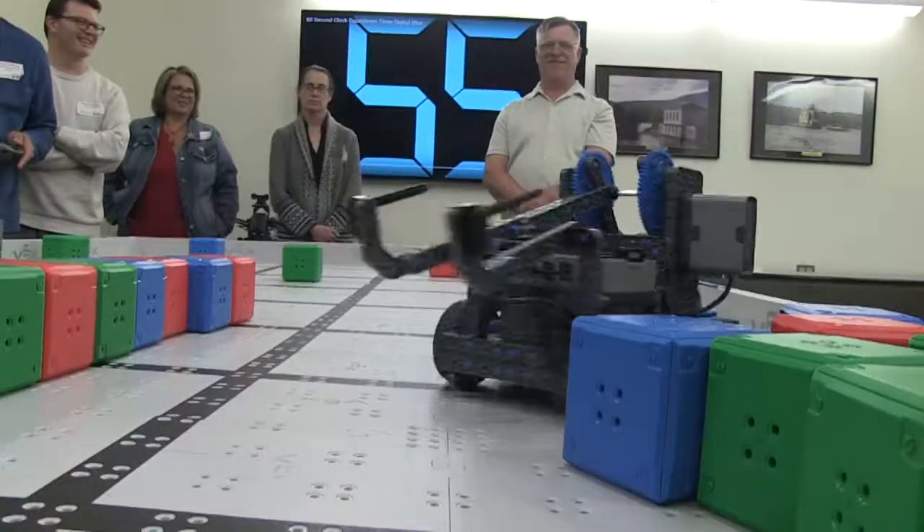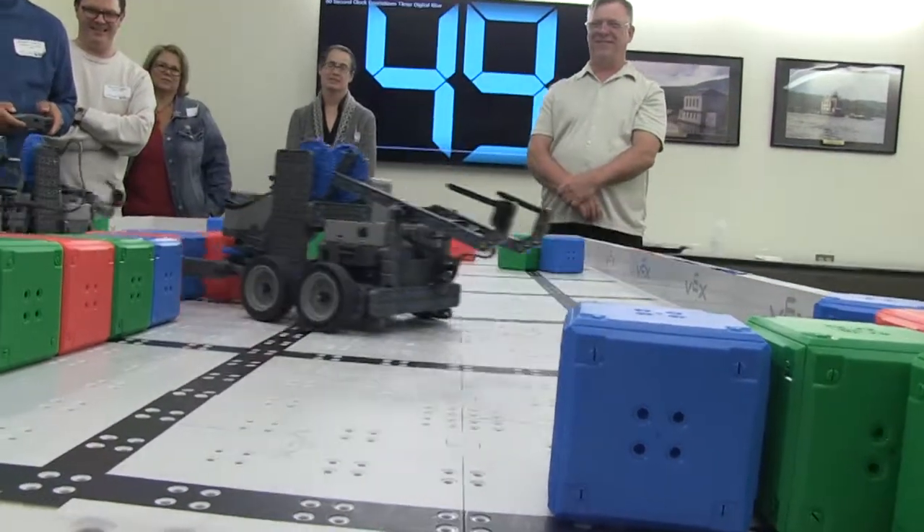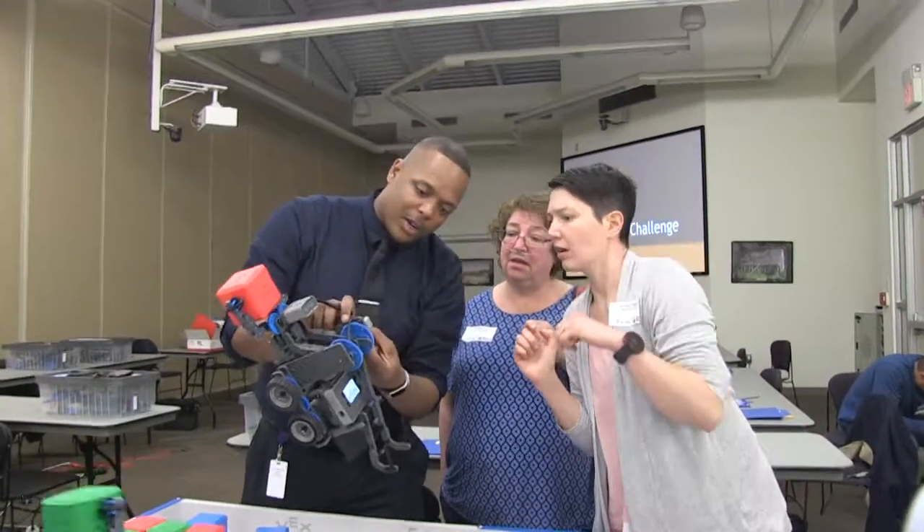VEX IQ is a snap-together robotic system designed to get students engaged in hands-on learning in the areas of science, technology, engineering, and math.